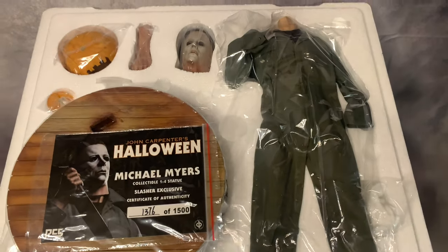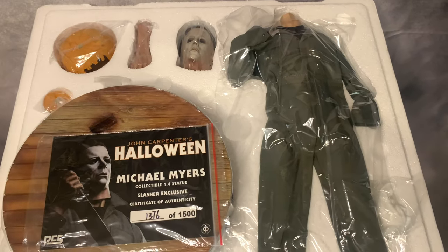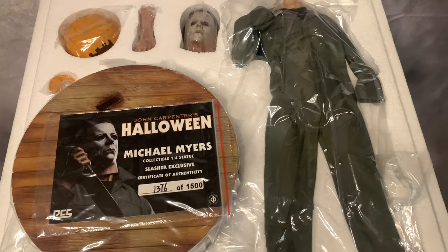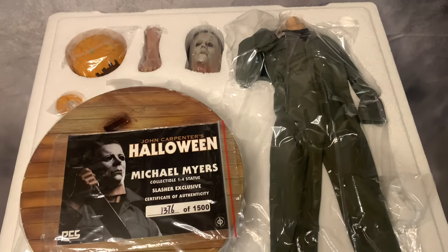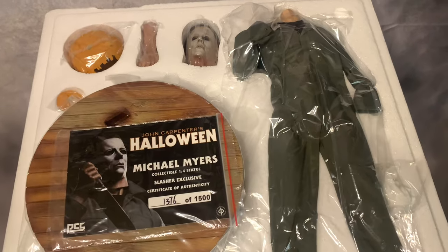The difference between the Slasher Exclusive and the regular version is they're both $600, but the Slasher Exclusive comes with the pumpkin and the bloody knife. So I will definitely recommend this one since they're both the same price. I can't wait to see how this is going to look.